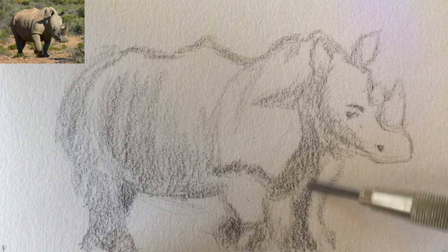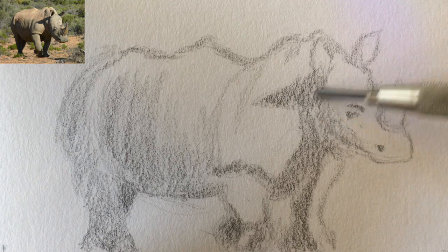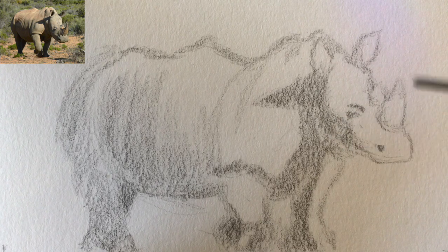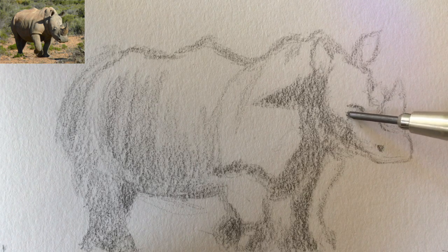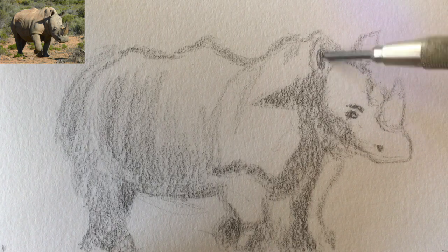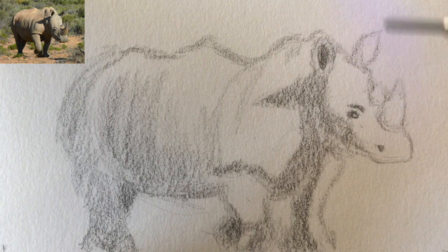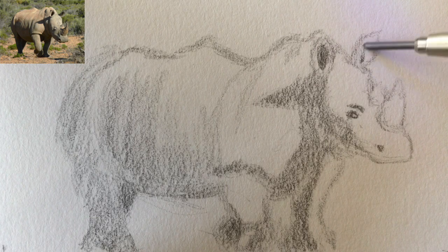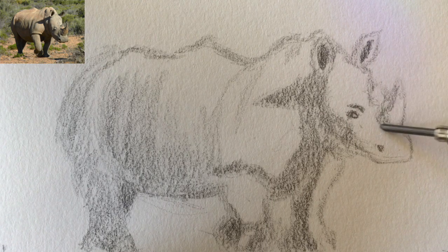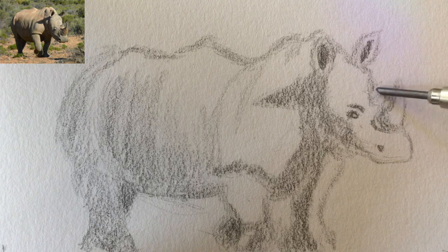Going the other way with the cross-hatching now, and then finally I'm going to go straight up and down on these terminator lines — the lines where the shadow is darkest because that part of the figure is facing opposite the light source. Let's get a little more character in those eyes and darken up the ears. The horns are kind of these conical shapes, obviously, so those need their shadows in the right places.